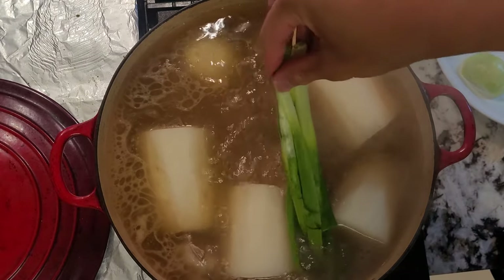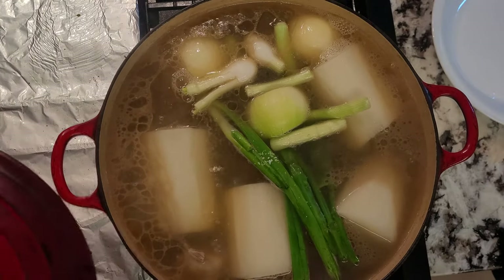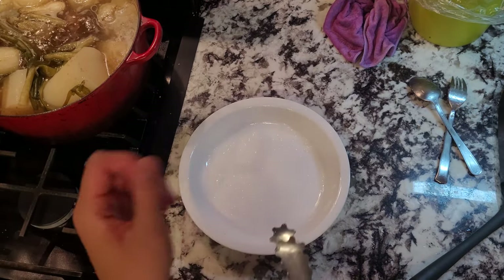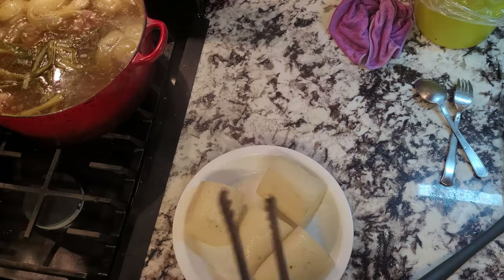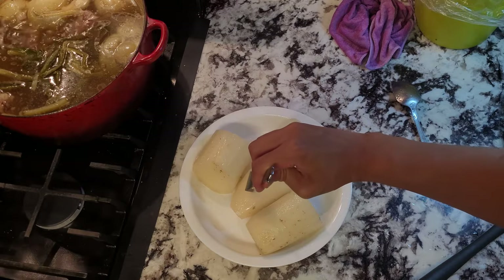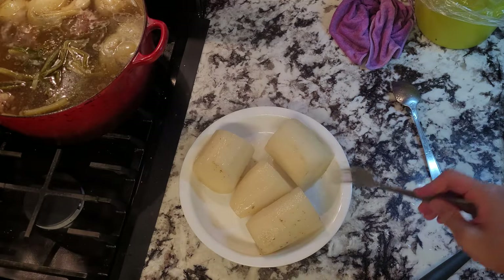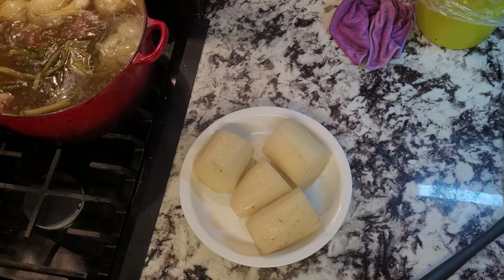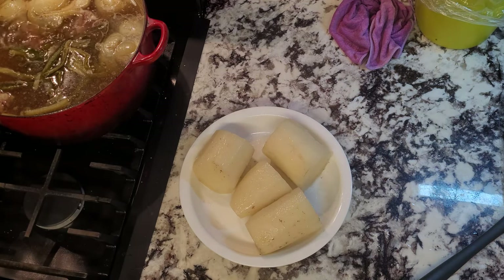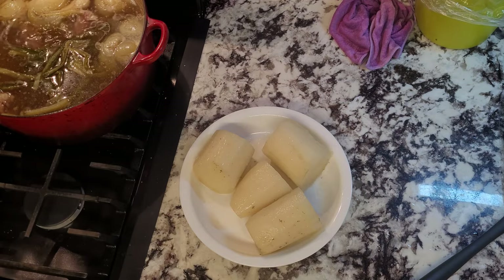Majority of the labor for making galbi tang is just cleaning the bones and meat, and the waiting time for simmering the soup. After an hour has passed, let's check on the daikon radish. If it's easy to poke through, it's ready, and we'll take it out of the simmering stock pot as we don't want the daikon to turn into mush. Reserve it to the side, and when it's cooled down, cover it in plastic wrap and stick it in the fridge. You don't have to do this step if you're going to eat it the same day, but I prefer it and I'll explain why later.